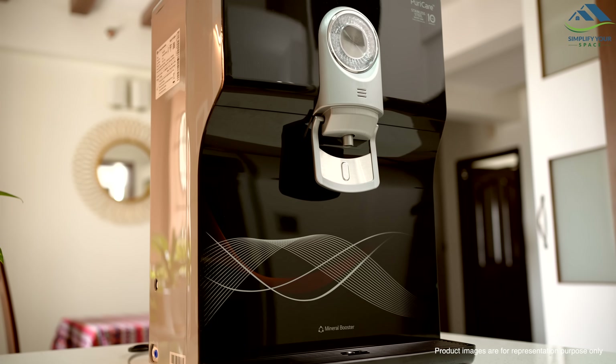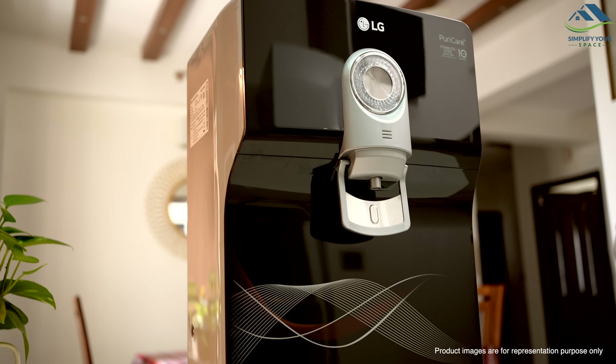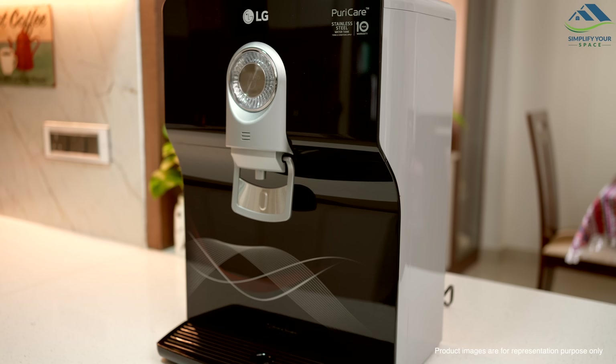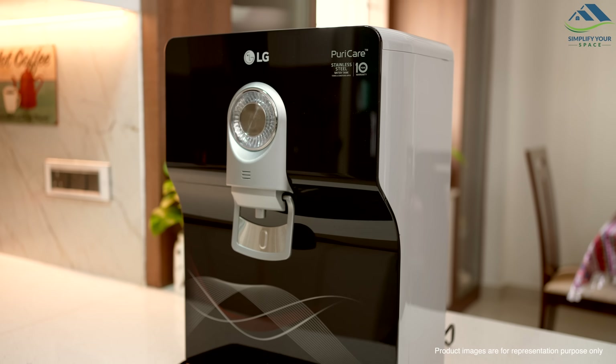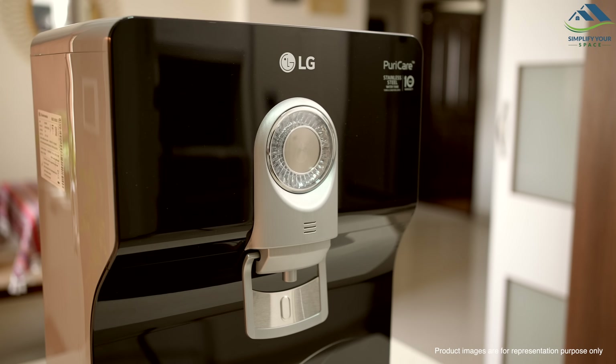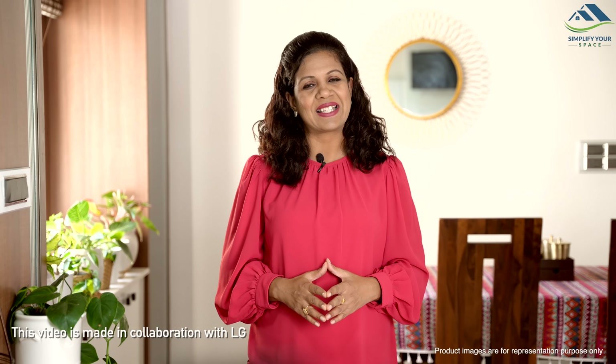In today's video, we will explore the LG Water Purifier that not only ensures the safety and purity of your water, but also offers a stylish design, easy maintenance and affordability, making it an attractive addition to any home. This video is made in collaboration with LG. Let's get started.